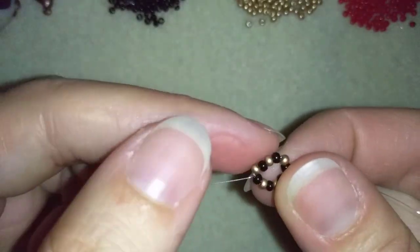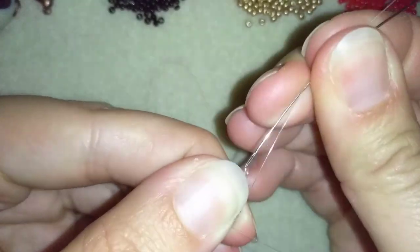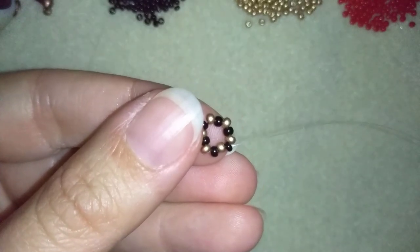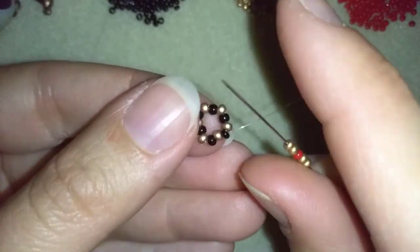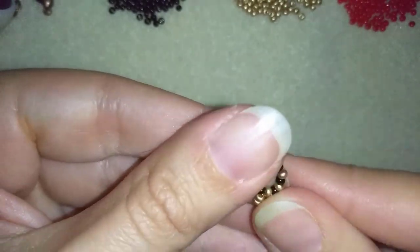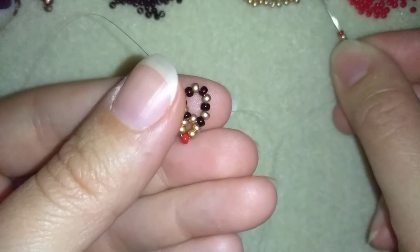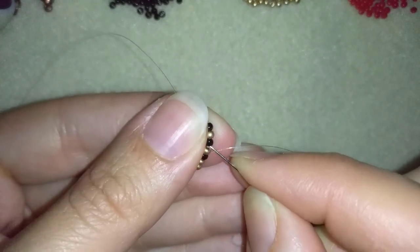Now I want to go through the next three beads and exit out of a black bead. Here I want to take two goldens, one red, and two goldens. I skip this golden bead and go into the following black one. Then I repeat: two goldens, one red, and two goldens — skip the golden bead and go into the following black one.